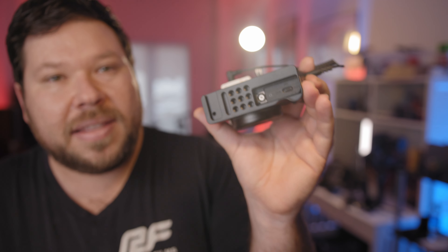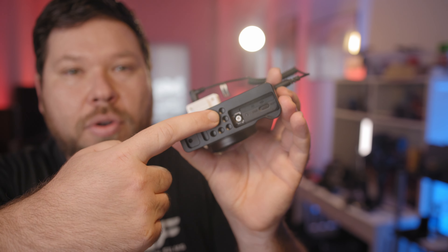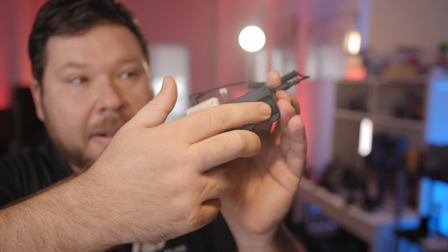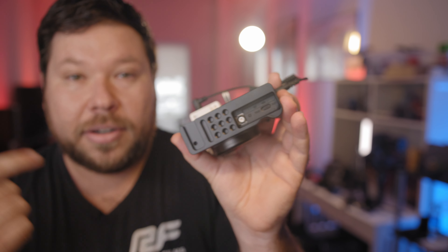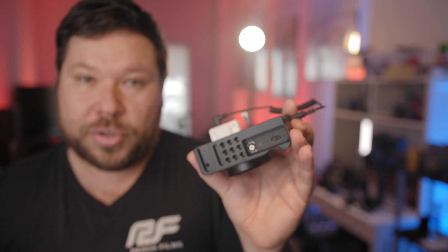The next product addresses something you're probably already thinking about: if you're using the ZV-1 that much with this handle, how are you going to change out batteries? The second product is this small metal bracket on the bottom of the Sony ZV-1. You screw it into the bottom via its quarter-inch mount, and it gives you a bunch of additional quarter-inch threads. By doing that, I can now open the battery slot whenever I need to and still have it on a tripod or this tripod accessory.